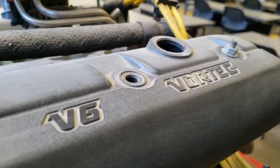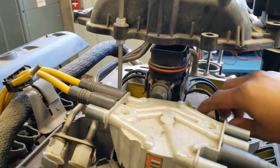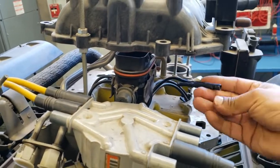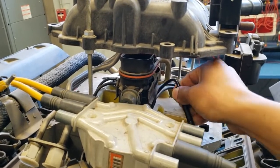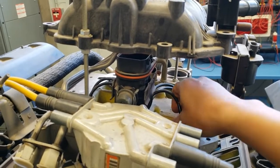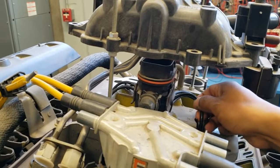Vortec V6. Here we have GM's central port injection with the poppet valve — or the poppet injectors. This is the factory unit. I've owned a Safari and this thing gives you a lot of trouble, but once you replace it with the upgraded version, you're good to go.